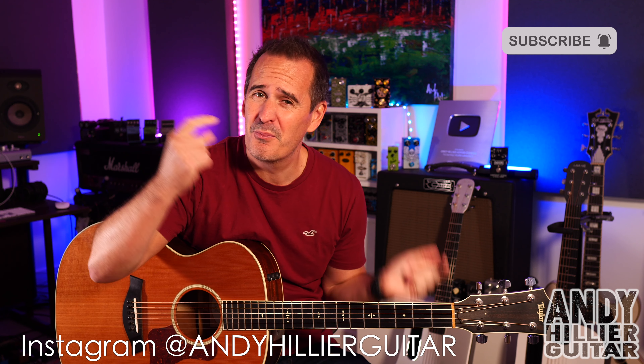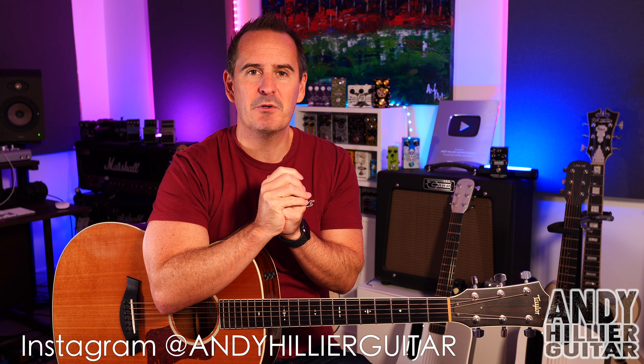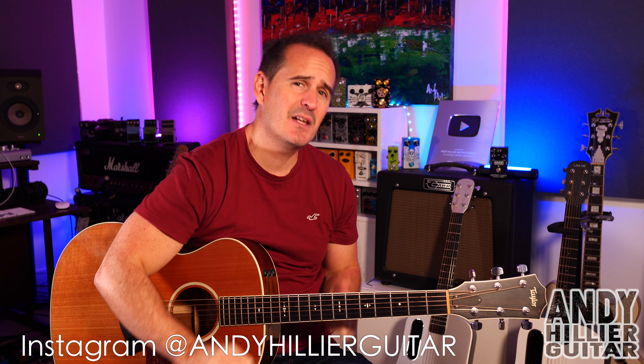Well I do hope you've enjoyed that guitar lesson and found it useful. If you wouldn't mind subscribing to my channel - Andy Hillier - it really does help me out, as does giving me a like on the video and pressing that notification button. I'd love to know where in the world you're watching from, what you thought of the video, and ideas for future videos. You can give me a super thanks, or if you want the tabs for this and other songs they're on my Patreon page - link in the description. I've also got a new Instagram page: Andy Hillier Guitar. Thanks for watching, I've been Andy Hillier and I'll see you next time.